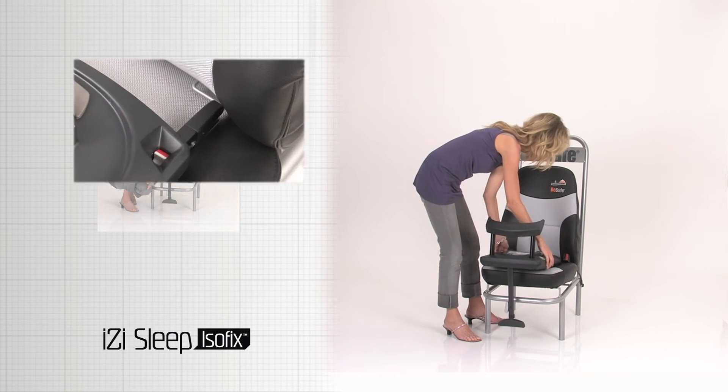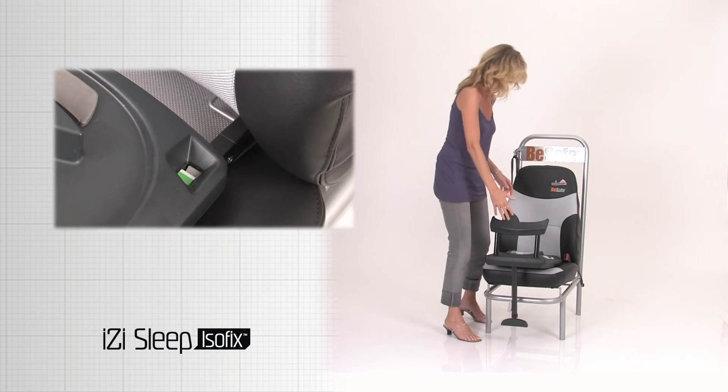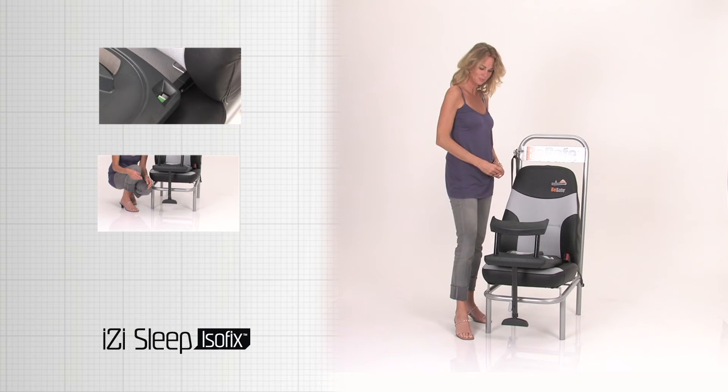Click the ISOFIX connectors in the ISOFIX anchorages. Make sure both indicators on the connectors are green.